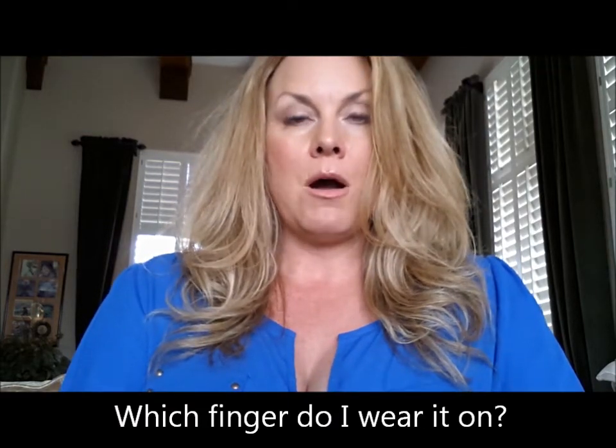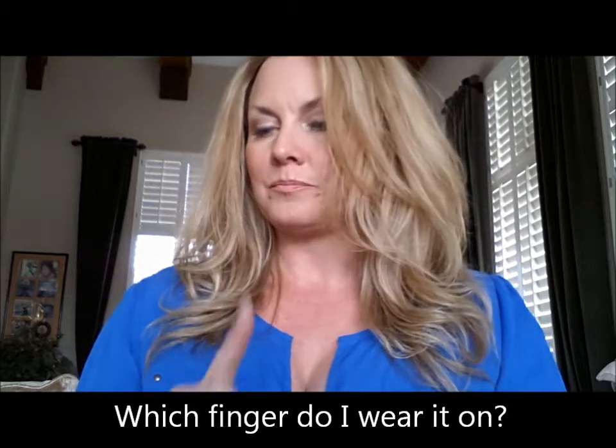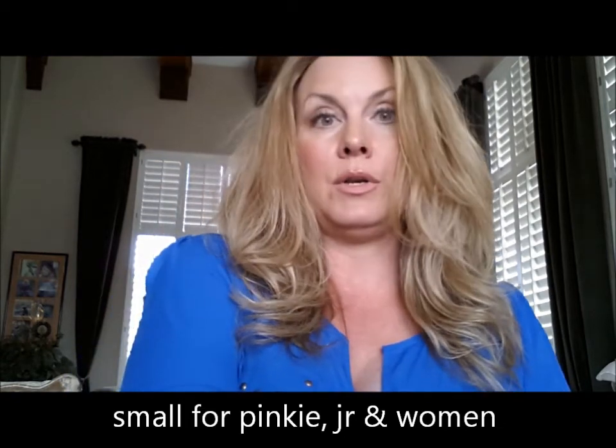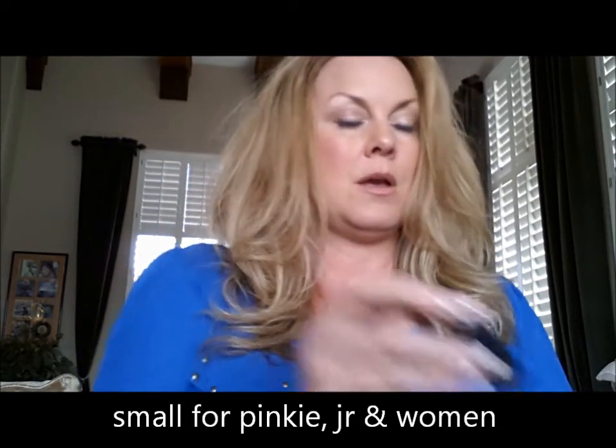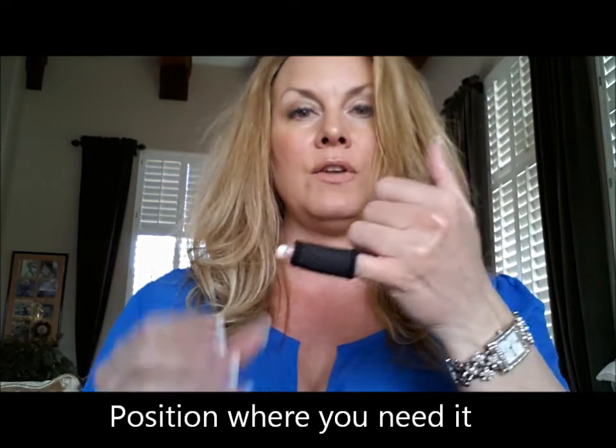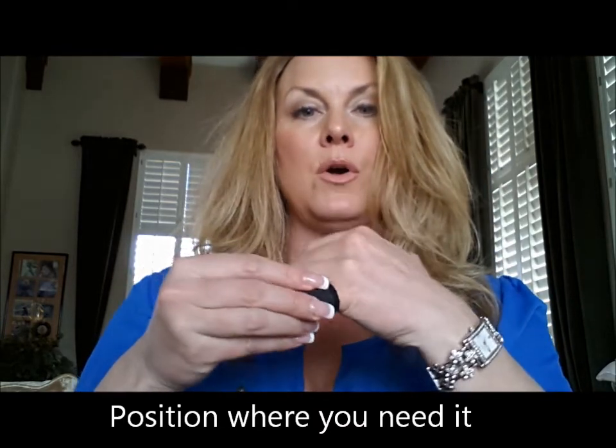Which finger do I wear them on and where do I put them on my finger? Everybody is different. You can wear them on any and all fingers, including your thumb. Typically you're going to need a small if you're going to put it on a pinky. As you can see, this is a small and I'm going to turn it inside out and slide it right on my pinky, just like that. You can wear it high on your finger up towards the fingertip or low on the finger, all the way down.